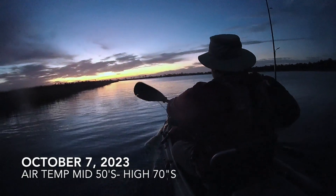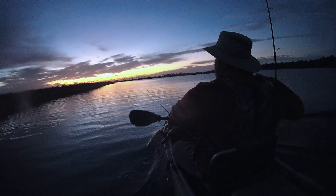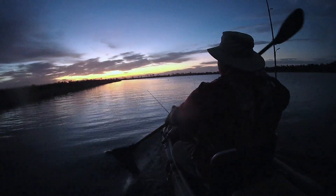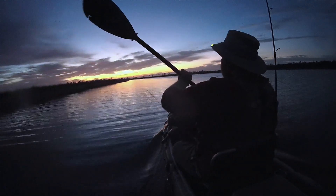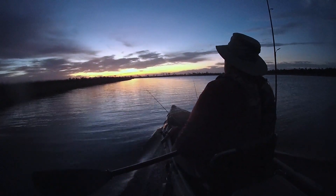It's early October and the weather has taken a little bit of a cool turn. This is the first little cool snap of the season. Winds are pushing out of the north, about 15 miles an hour, and I'm thinking that the bait is going to be pushed out of the grass as the water level drops. The tide's going to be falling today and I'm hoping to take advantage of some of that.